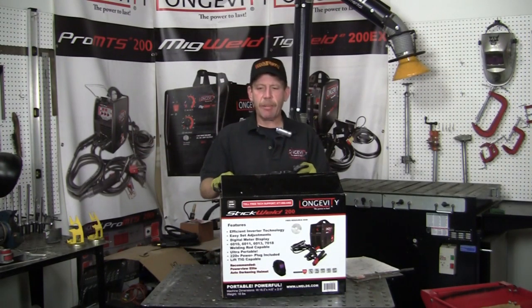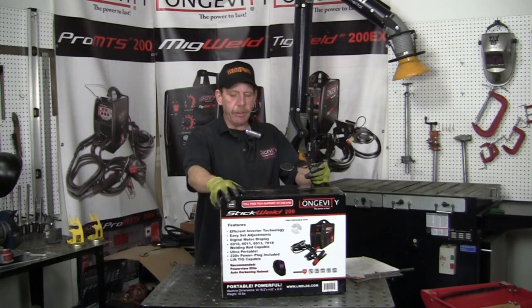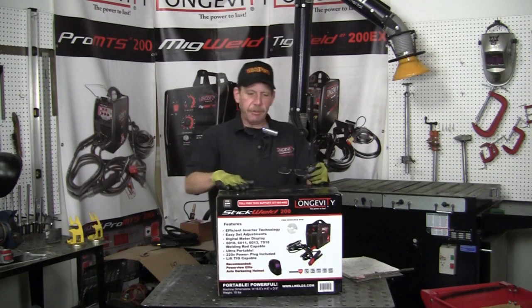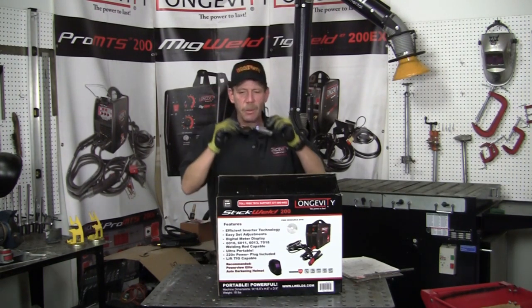Hi, this is Rob from Longevity Learning Lab. I showed you the MIG Weld 100 in the last video. Now we're going to do the Stick Weld 200, and just like last time I'm going to take it right out of the box for the first time and see what we've got going on.